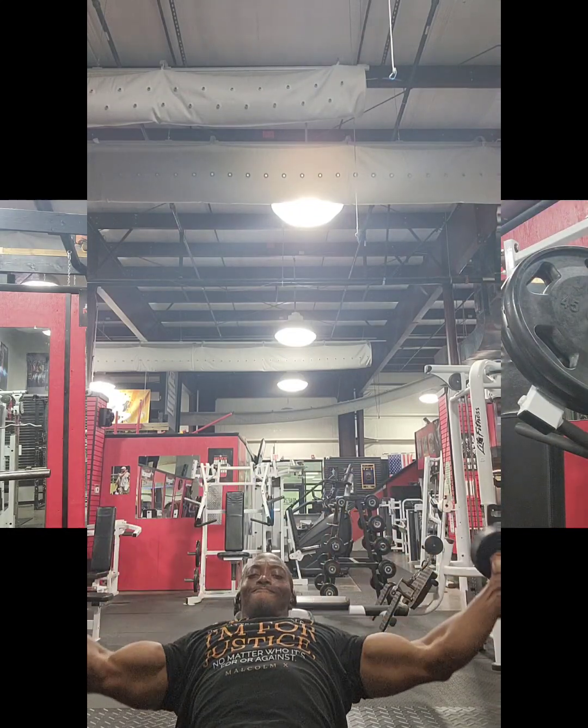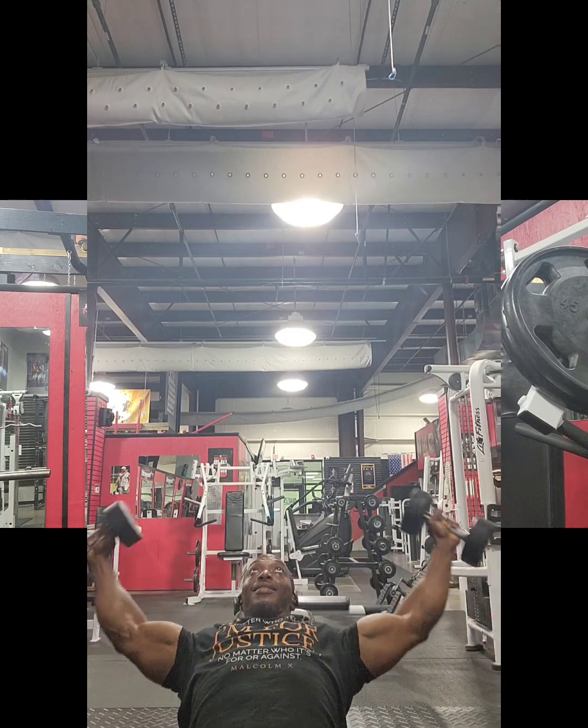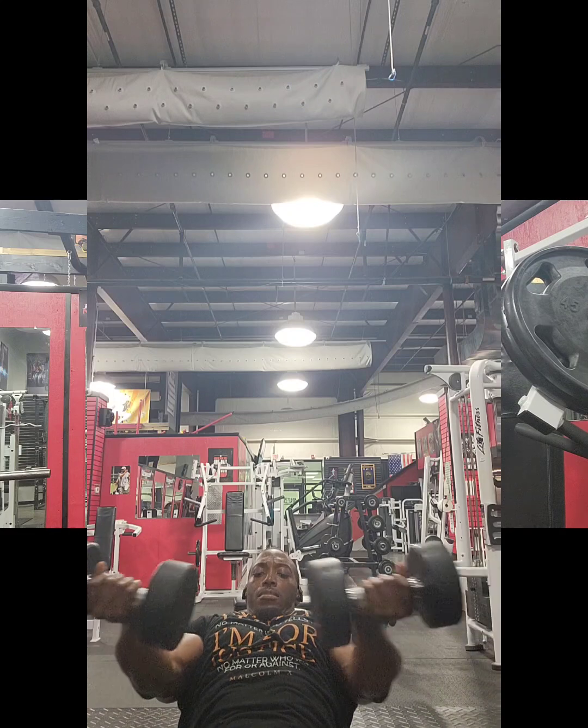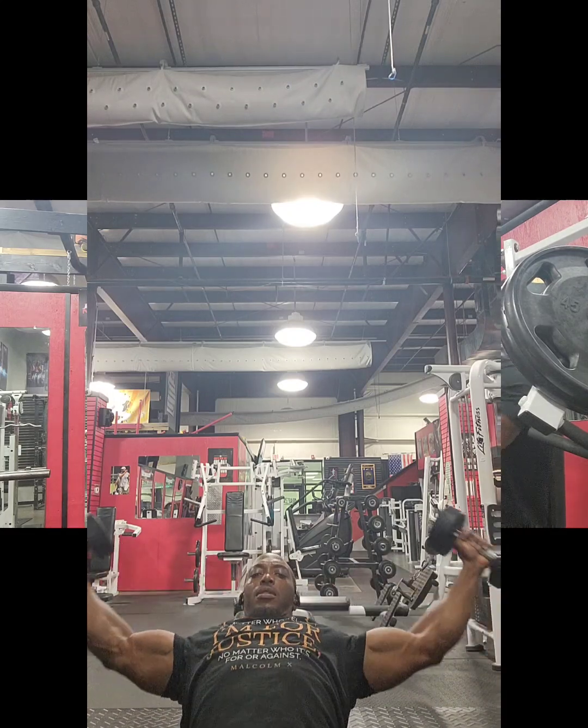Another thing we're going to do is eat some weights again. Right here, I like to call these 'around the world.' Just focus on getting that chest.